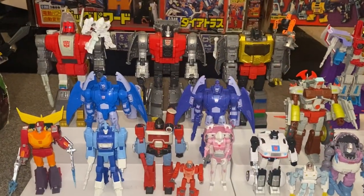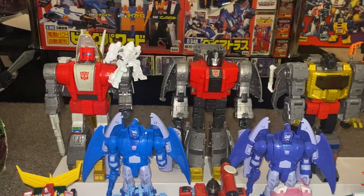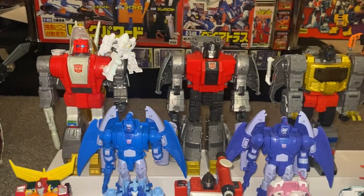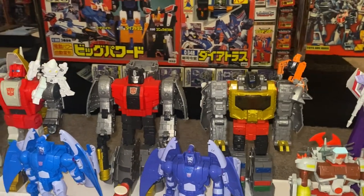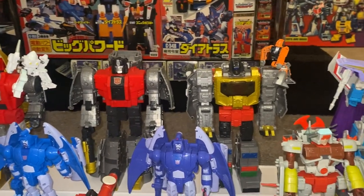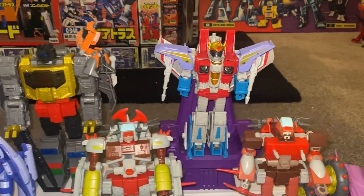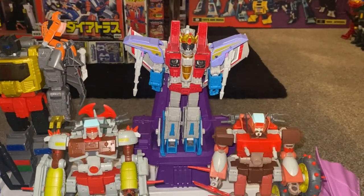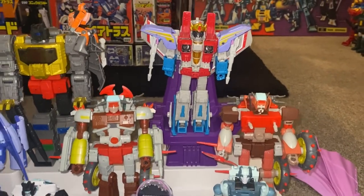Starting along the back row, these have been released as leader class figures. We have Slug, we have Sludge, and we have Grimlock. There is the little Wheelie and the little Exo Suit on them too, but we've got proper versions of them since they were initially released. This is Coronation Starscream — he's standing on his throne and you can probably just see his cape just to the right hand side of the screen.